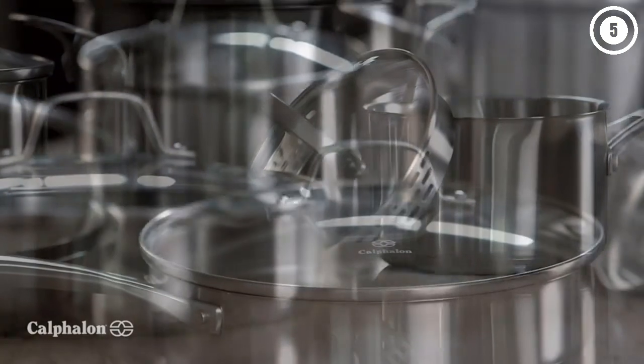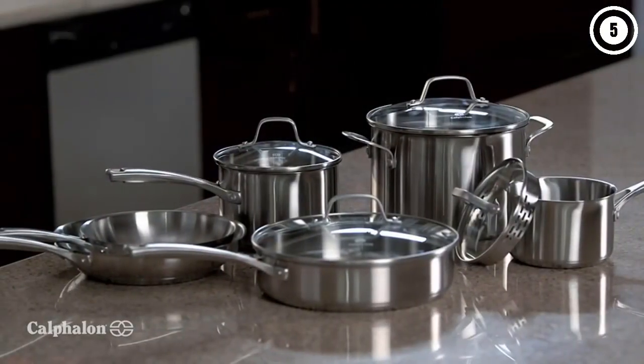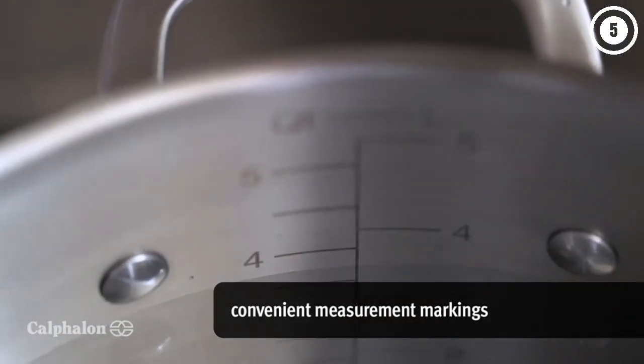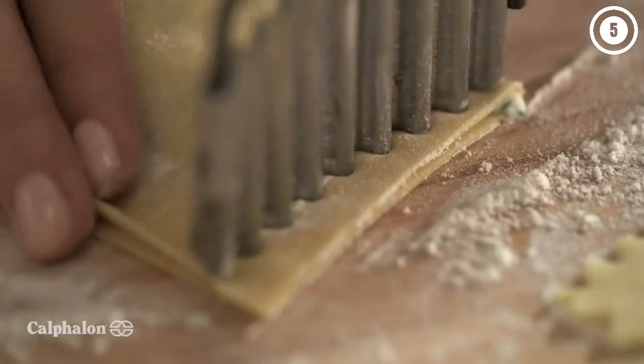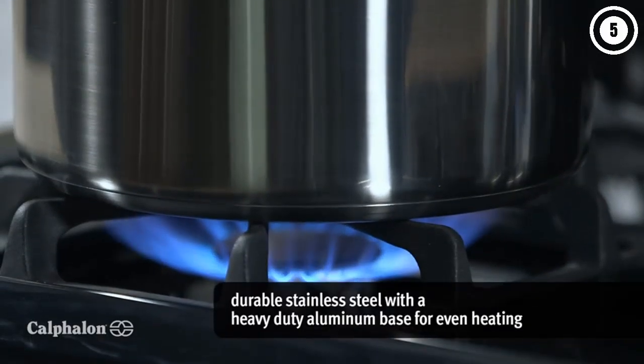The impact-bonded base of this Calphalon set provides fast, steady heating, while the long handles are ergonomic and provide a secure grip even when the pan is full of hot food. The handles are double-riveted so you can securely transport your pans to and from the stove. There are fill lines inside the pan so you can add a precise amount of liquid or food without pulling out measuring cups. The covers have straining holes that line up with the pour spouts so you can drain your noodles or vegetables without hunting for a colander.